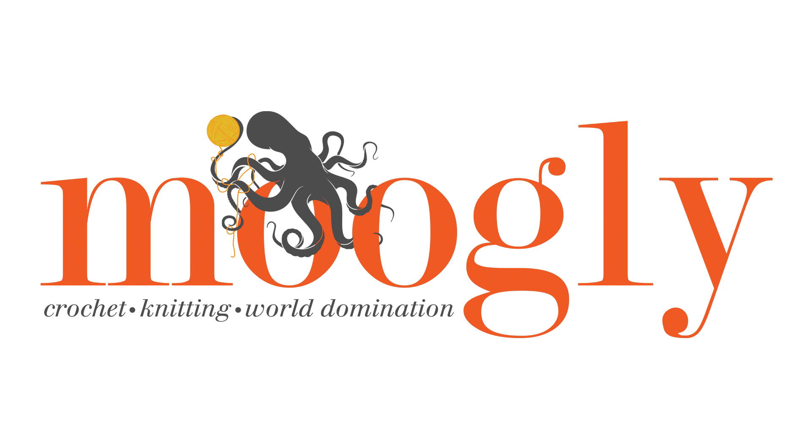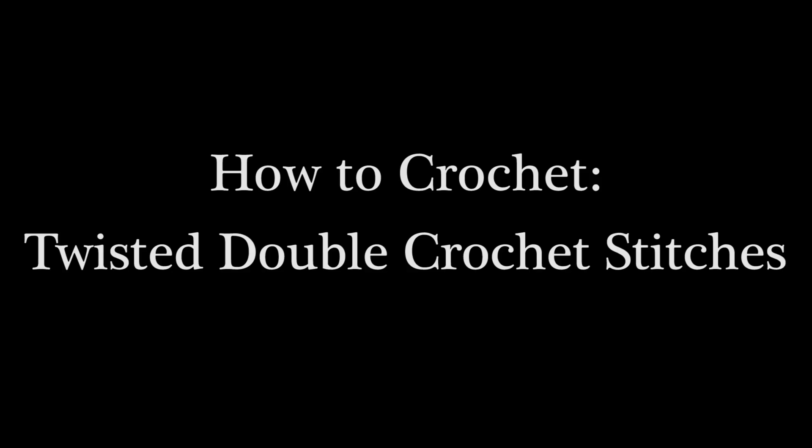Hi, this is Tamara at Mooglyblog.com and in this video I'm going to demonstrate twisted double crochet stitches as well as talk about some other twisted variations.